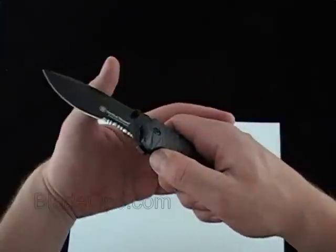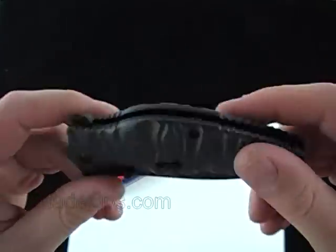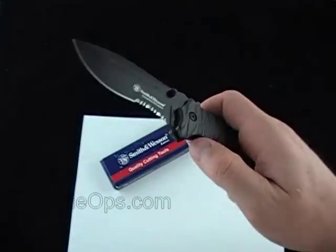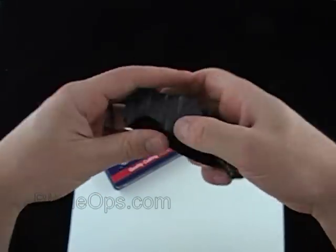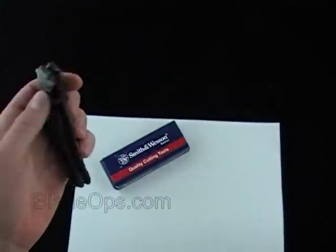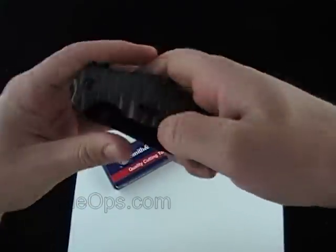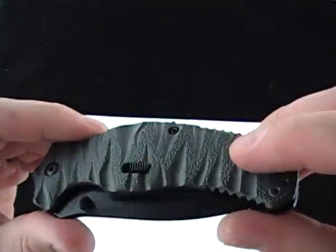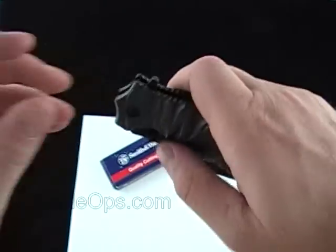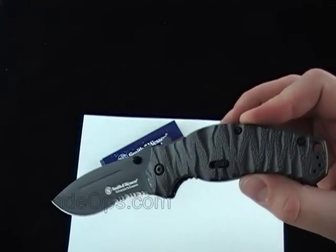The drawbacks of this knife are only the weight of the scales and maybe the price for what you're getting. The pluses for me are the aluminum handles — it's super rugged and solid. The grip and the safety are probably the two highlights; it's a rock solid safety and the grip is amazing. Let us know what you think and comment down below — Blade Ops.